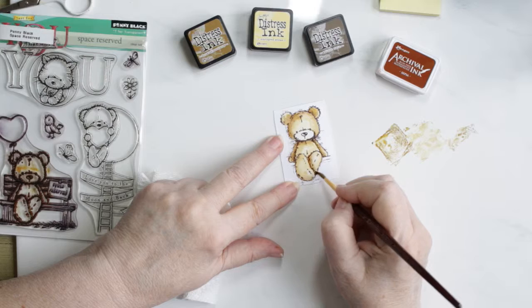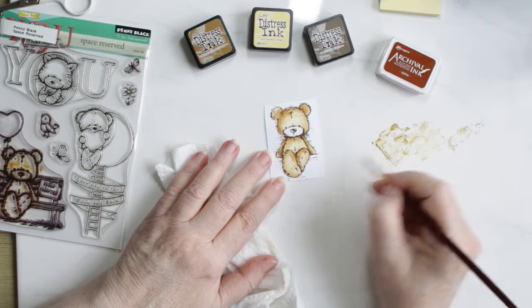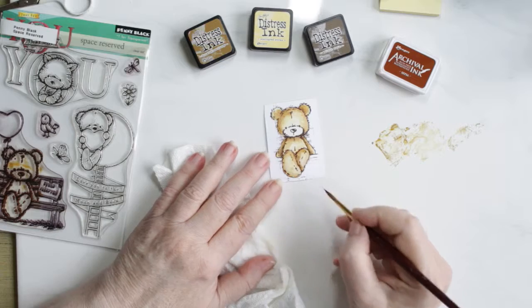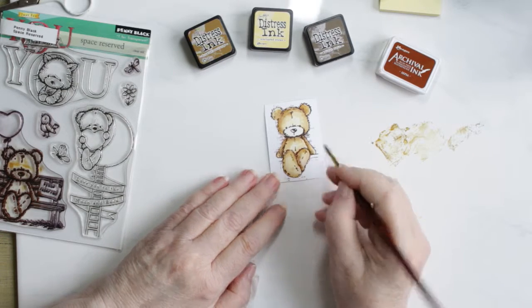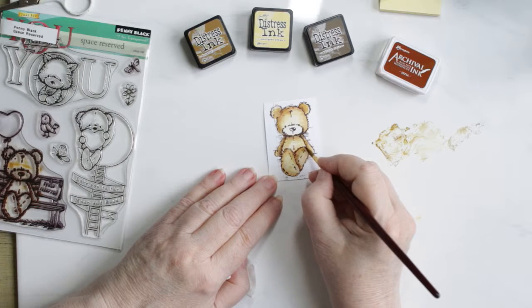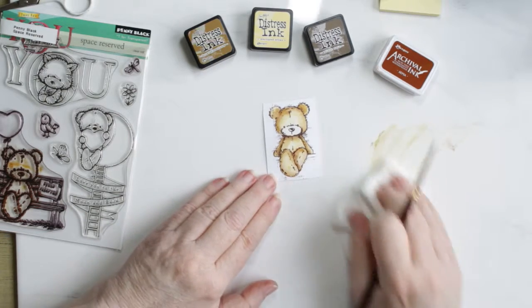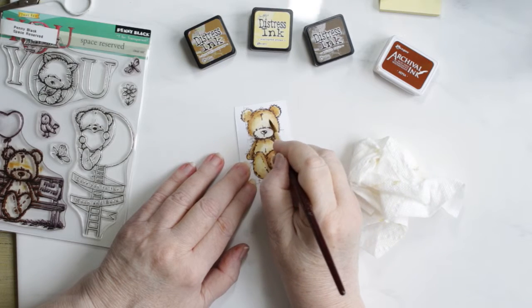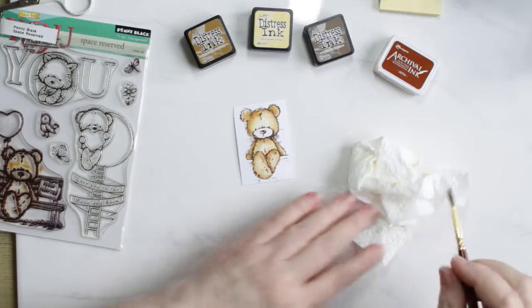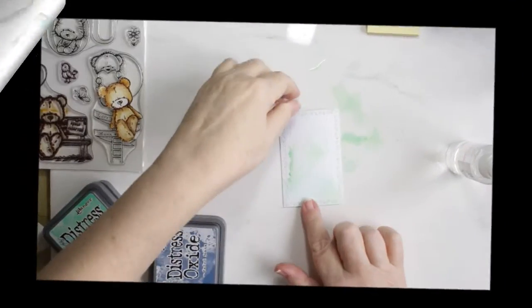In my card he's just going to be enjoying the scenery. I'm not quite sure what I'm going to end up using the card for, so I didn't put a sentiment on it when I finished, but I can always add that at a later date. I continue adding bits of walnut stain and bits of corduroy — it dries very quickly so no need to worry about that.